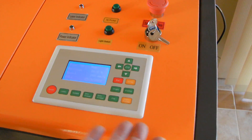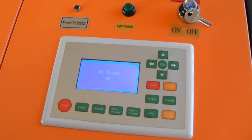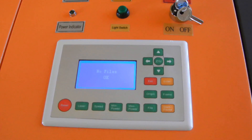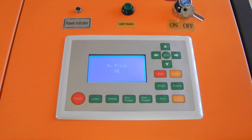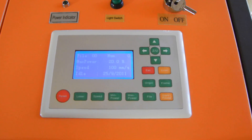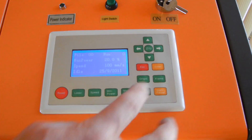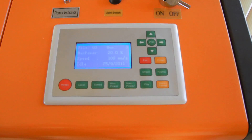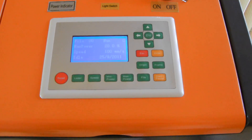One other thing I forgot to mention — you can save files on this machine. There's a file menu here with memory files. There are no files right now, but it holds about 128 MB of storage. When you get this connected to your computer, if you have something you cut out the same way all the time, you can create a file with the software and save it to the machine. That way you don't have to have it connected to a computer in the future — you can just go in here, get your file, click start, and it will engrave your item without needing to be connected to a computer.